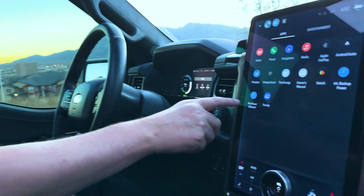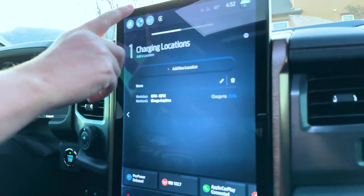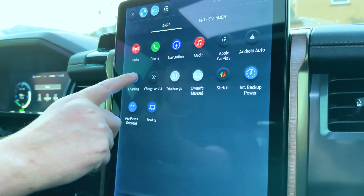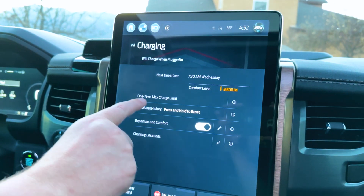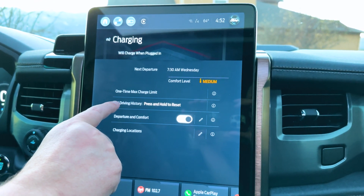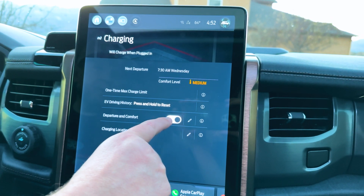So if you pan over here — basically you go to your home screen, then you go to Charging. It'll give you a one-time max charging limit you can adjust. It'll also show you your driving history, departure, and comfort settings.